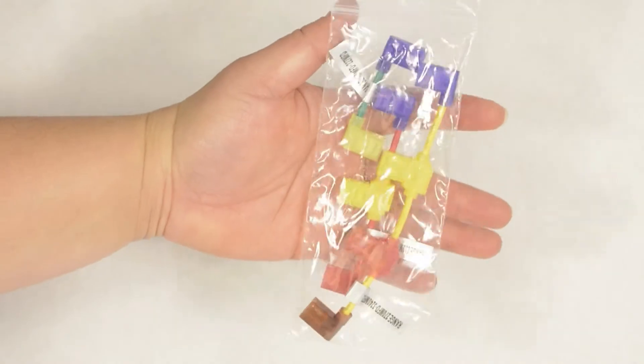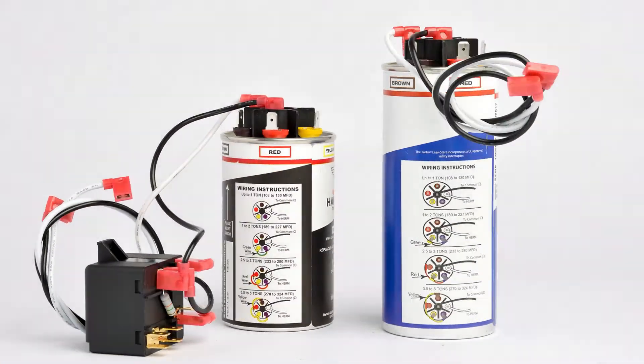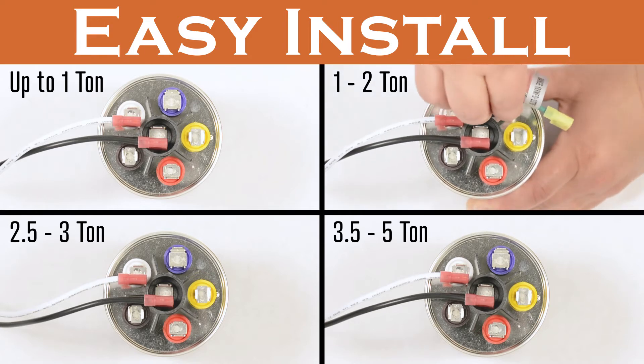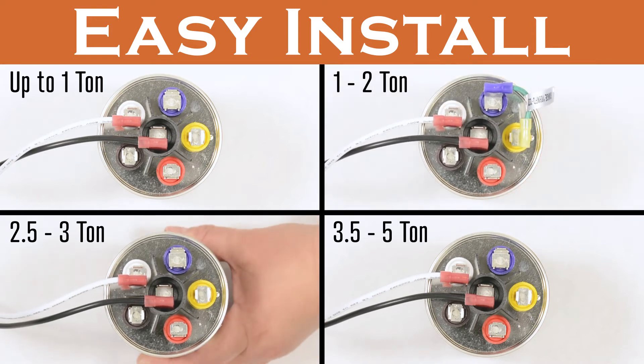Installation is easy using included color-coded jumper wires. The easy-to-follow instructions are right on the can. Up to 1 ton needs no extra steps — simply connect the common and herm wires as usual. For 1 to 2 ton, use the indicated 2-prong green jumper wire on the coordinating color-coded terminals before connecting the common and herm wires.